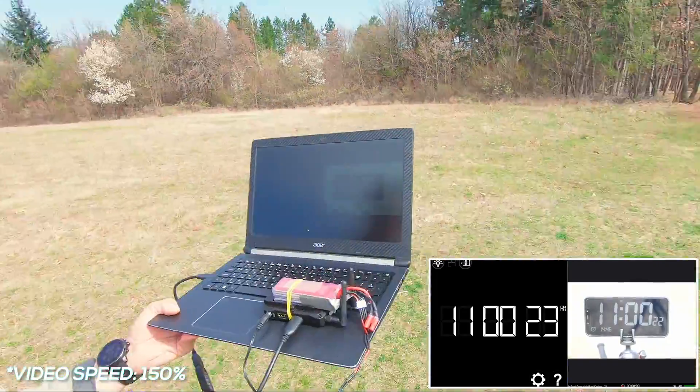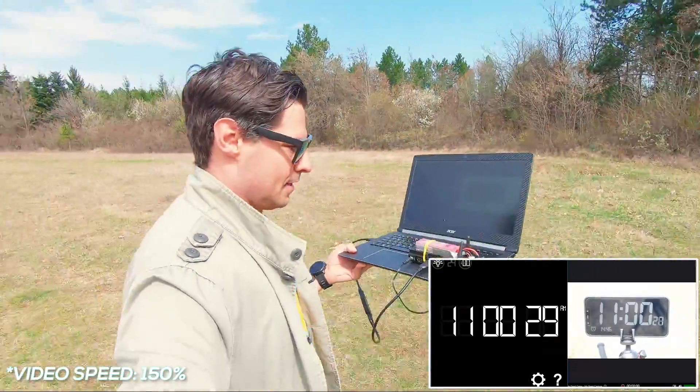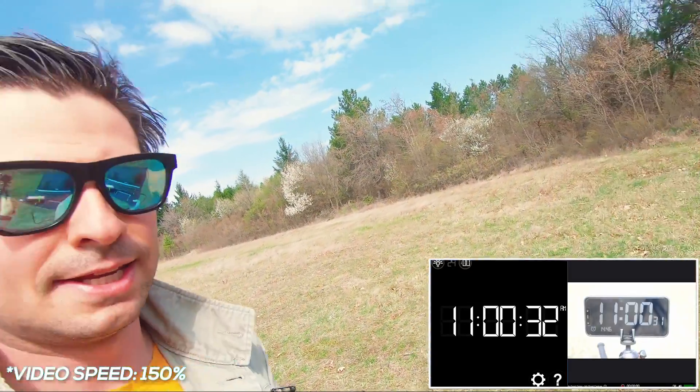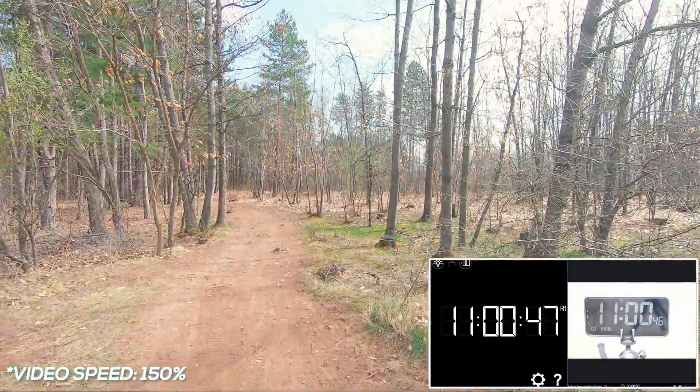The latency is between one and one-and-a-half seconds and connectivity seems to be fine. We are already at 110 meters, which is close to 400 feet, and this field is over — there are woods in front of me. Let's go inside with some obstacles — it's going to be even more fun.